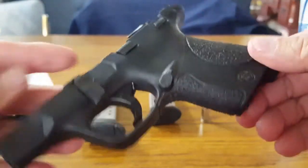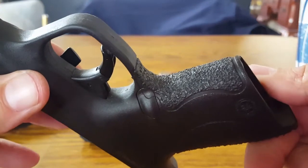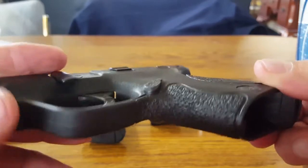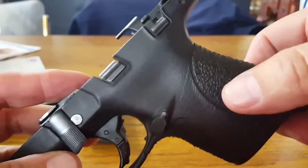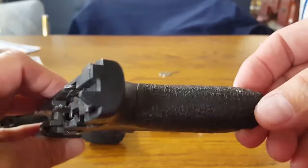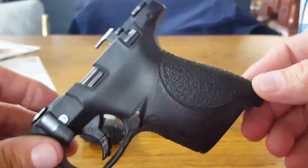I'll show you the front strap stippling that was done there. I'm only doing this because I felt that the factory stippling had become smooth and slippery. I'll finish up, show you the finished product, and we'll go from there.